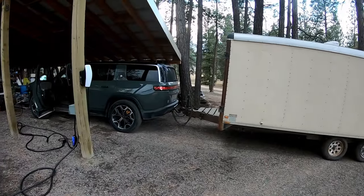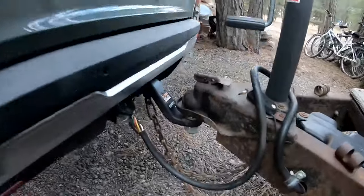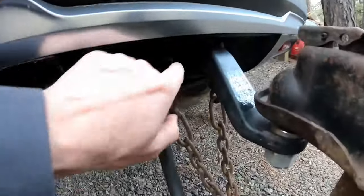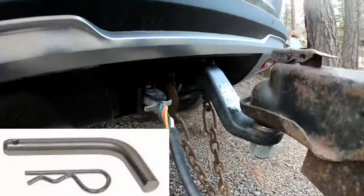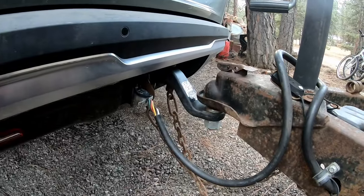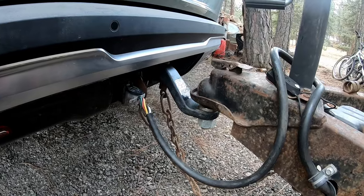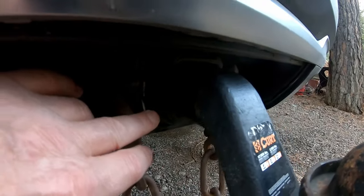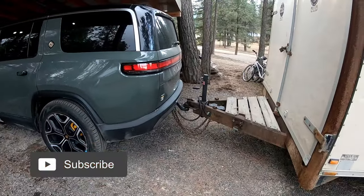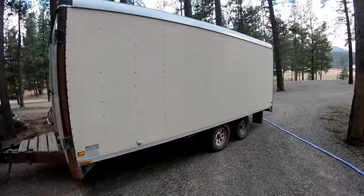I hooked up this trailer last night to our Rivian R1S and I got lucky. I had a ball mount that seems to be about the right height so the tongue is up from the ground about right. I encountered a little problem here — the pin that goes through the receiver. The one I've been using for years was too short in this receiver. This receiver is a little beefier and I had to find another one that's about three-sixteenths of an inch longer, about three millimeters longer, so that I could put the safety pin in to secure it. So that is something you may need to know — your pin may be too short as well. Check that out before you have to tow.